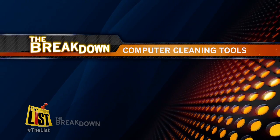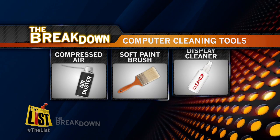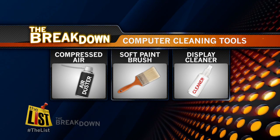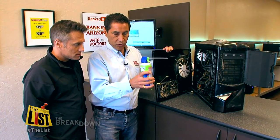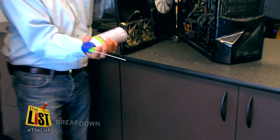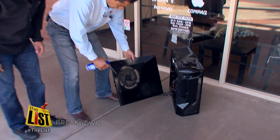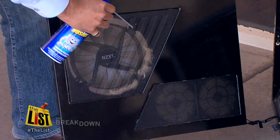First thing you want to do is get a can of compressed air. Number two would be a soft brush, and number three is a cleaner formulated specifically for displays. Now it's very important that you hold this straight up and down when you're spraying it — you don't want any of this stuff coming out liquid. Don't do this in the house; all this stuff will end up all over. Make sure you take it outside before you do the cleaning.